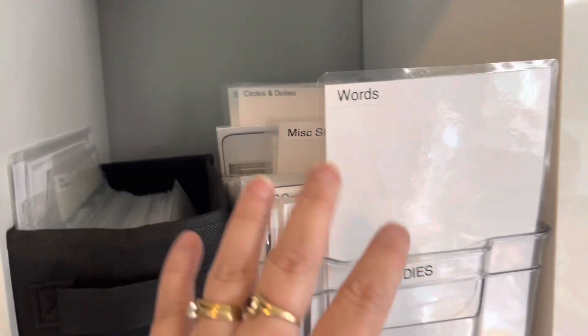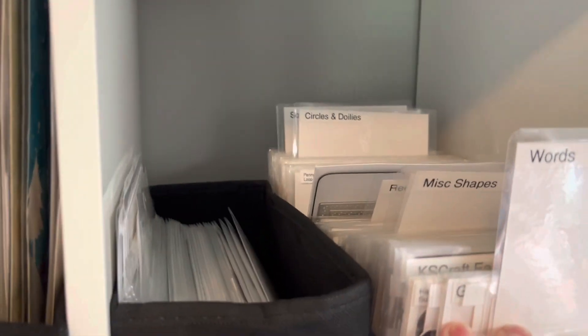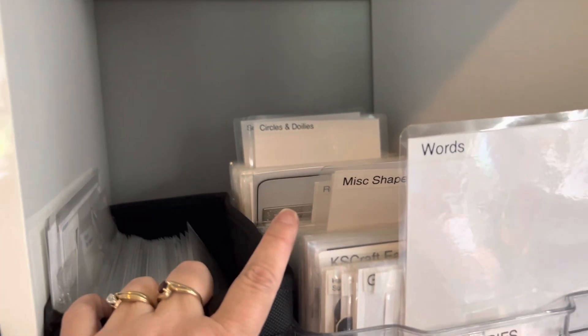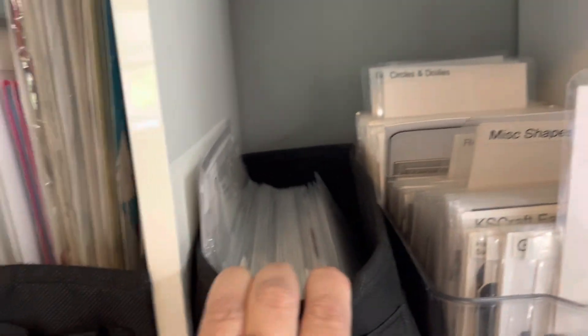And then on this one I have words, miscellaneous shapes, circles, squares — all the regular patterns there. And then in here are slimline dies.